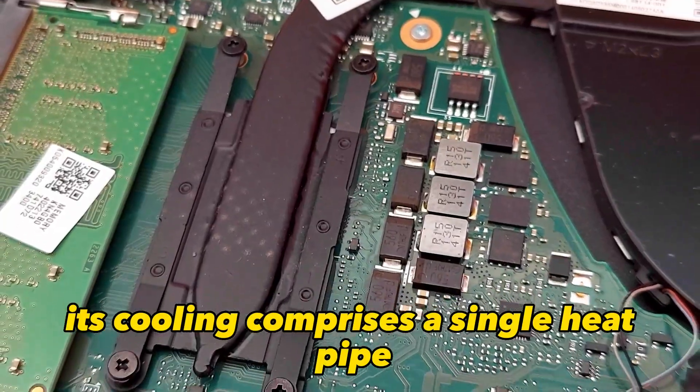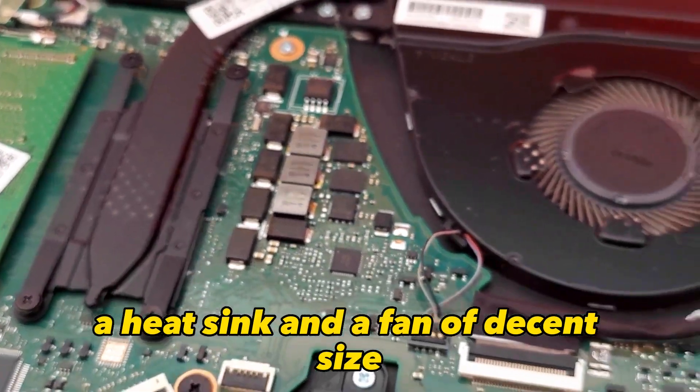Its cooling comprises a single heat pipe, a heat sink, and a fan of decent size.